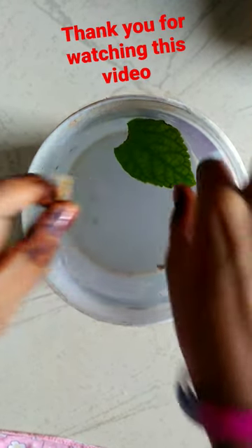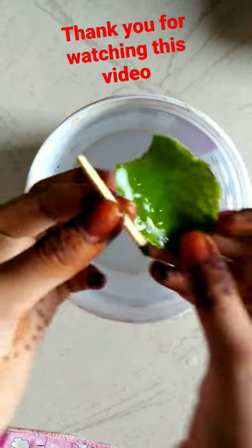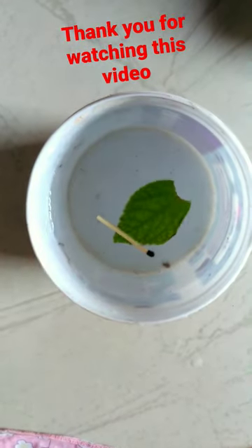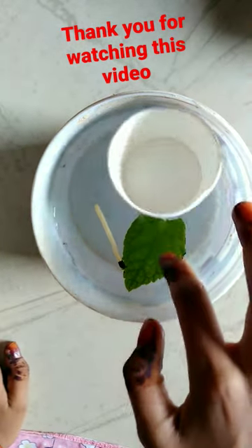Now only take the matchstick, leaf, and the bowl. Yes.